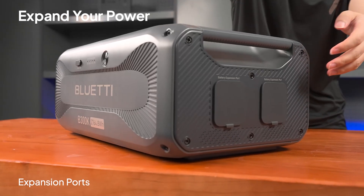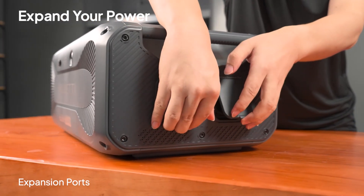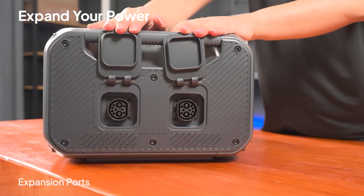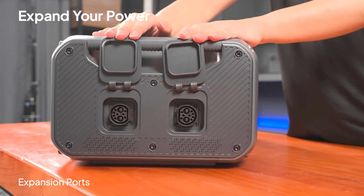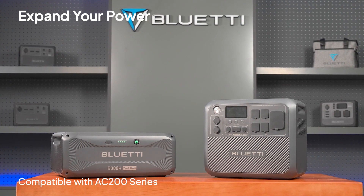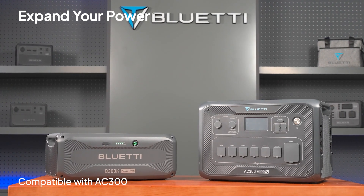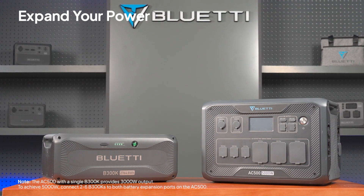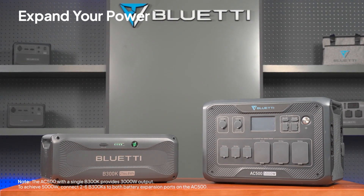The B300K comes with two expansion ports, allowing for additional power. It's compatible with various Blue Eddy power stations, including the AC200 series, and fits perfectly with the AC300 and AC500 models. Plus, it's future-ready for upcoming Blue Eddy models.